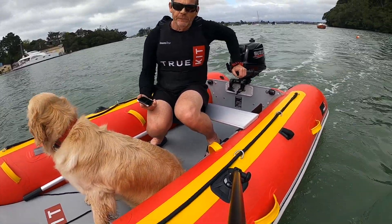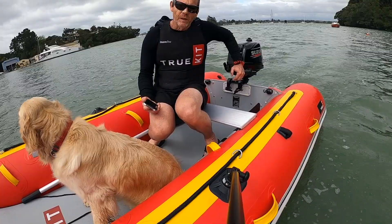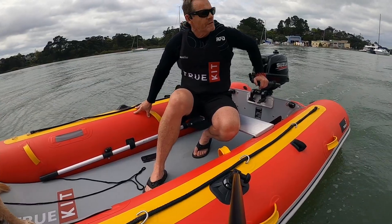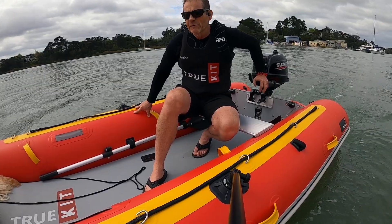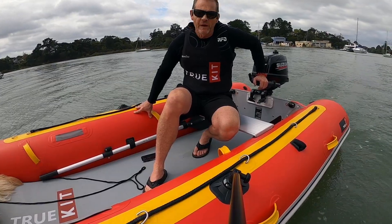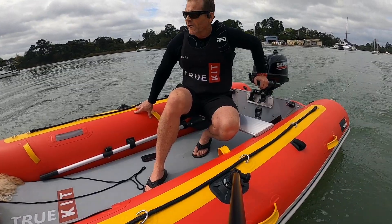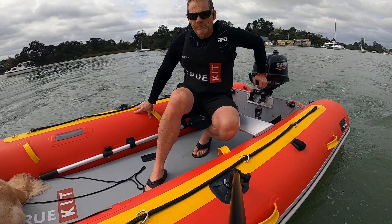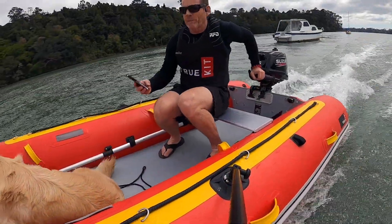I could definitely feel it letting go a little bit there, so that's a case where the more shape you've got in the blades of the prop the better. We've gone into the dock, taken the old prop off, and put a new one on. This one's got a little bit bigger diameter, slightly flatter blade, closer to a cleaver style, and it's a soulless prop. We're going to do a comparison between this one and the other one and run through the same tests — top end speed, acceleration, grip in the turns.